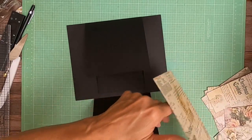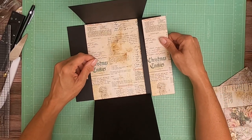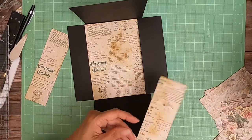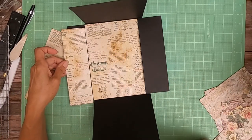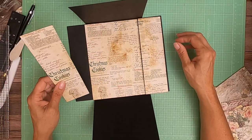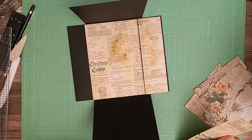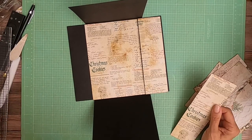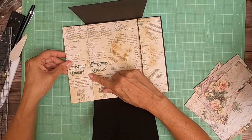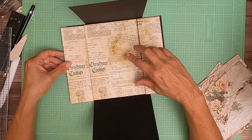Ready to start decorating. This is going to become the centerpiece. And then this doesn't look right — I don't want it to say Christmas Christmas. This is part of a continuous pattern. Let me see if I've got something else to put here.